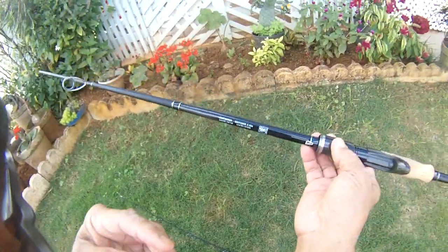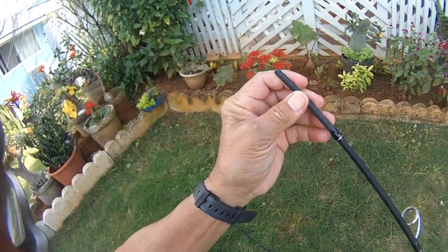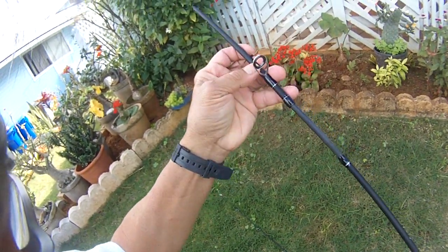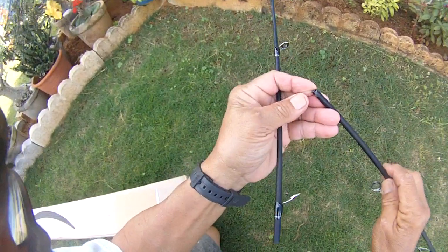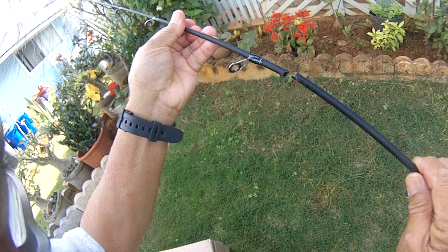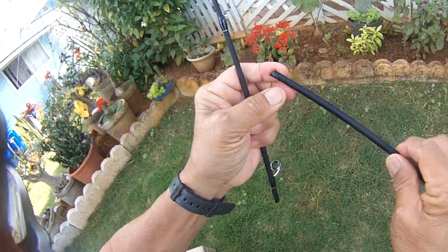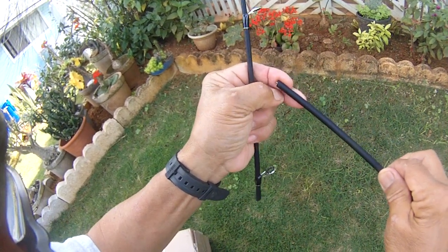We were using 8-pound mono and were popping about a 3-ounce lure, and it broke right over here — this is the connection here. I don't know if this can be repaired, but I don't think so. We could bring it to a rod maker, but anyway, this is the way it broke off. It split right in there.